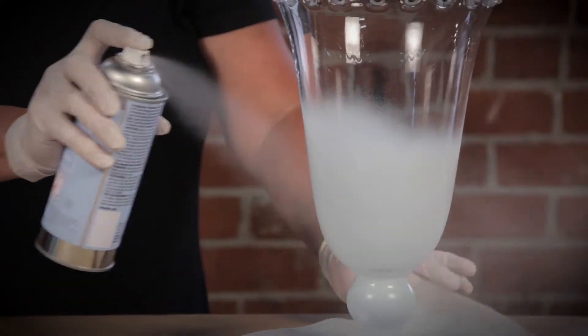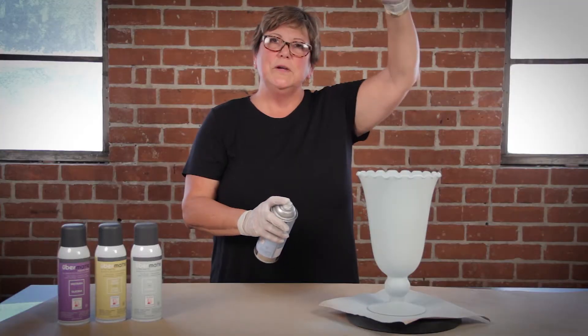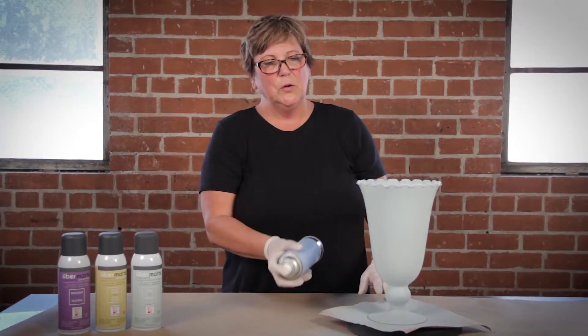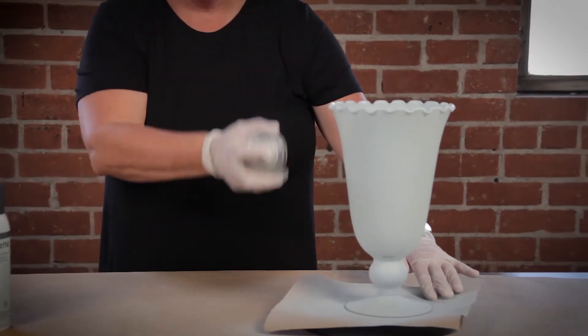Not spinning it too fast. You want to apply two even coats to get the full opacity and a nice, even smooth finish. If you're spraying a really tall vase, I've found it easier to go back and forth with my spray strokes going up and down, pulling the vase towards me and keep going around the vase. I've found that gives me the smoothest finish.